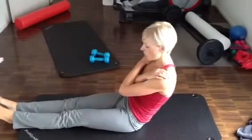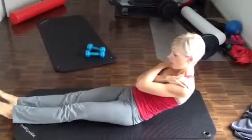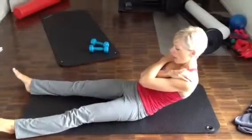Okay, so you tip your pelvis, come down, open your legs, and then come down.